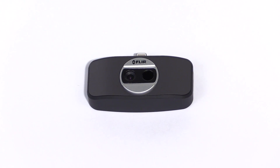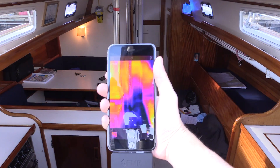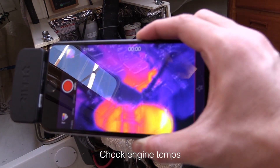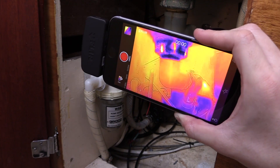The reason is that this little gizmo lets you see things in the complicated systems and difficult to access areas of your boat that your naked eyes can't. For example, you can keep an eye on your engine for unusual hotspots or to spot potential blockages in your cooling water system.